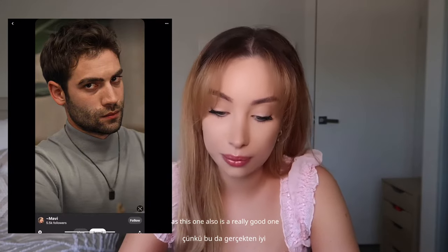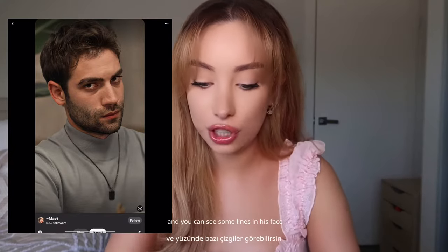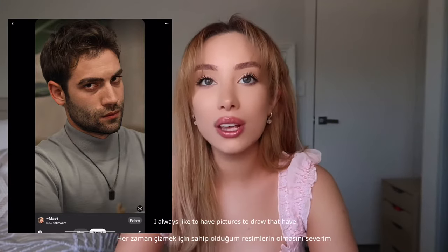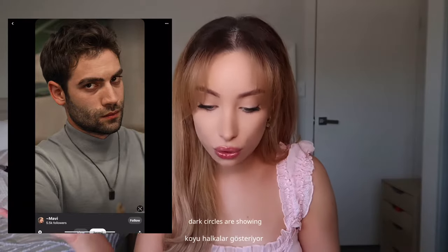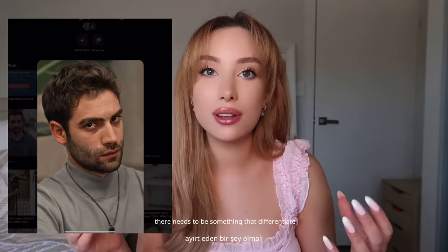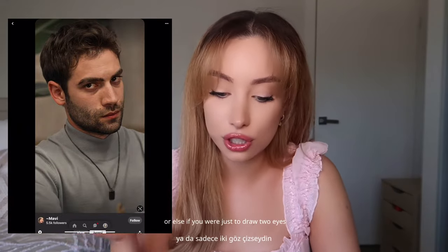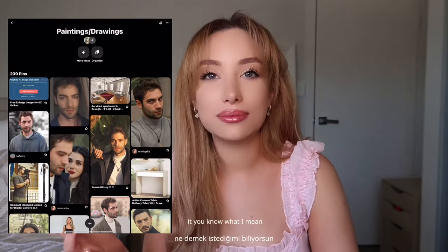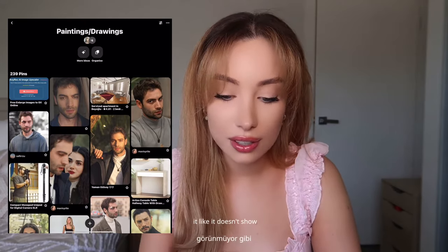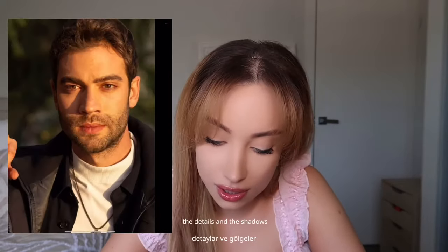This one is also a really good one. He has a very intense look on his face, there's a lot of shadows happening, and you can see some lines in his face. I always like to have pictures to draw that have fine lines, wrinkles, dark circles showing — there needs to be something that differentiates him from others. Otherwise if you just drew two eyes, two eyebrows, one nose, one mouth and his beard, it doesn't show the details of his face. So I always look for the details and the shadows.